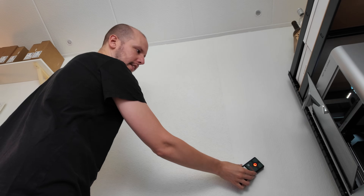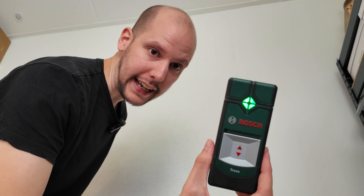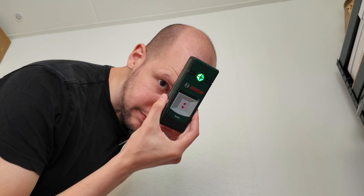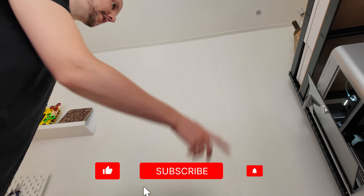The wall detector is saying there's a power line here, and here, and here — but also here and here. This Bosch product is even saying there's a power line here. Am I a power line? No, I'm just a unicorn. We'll just trust there's nothing here.